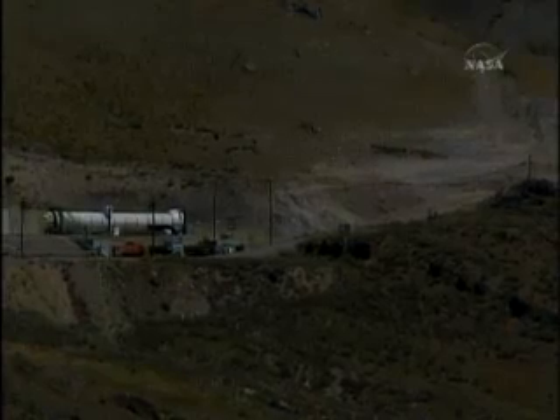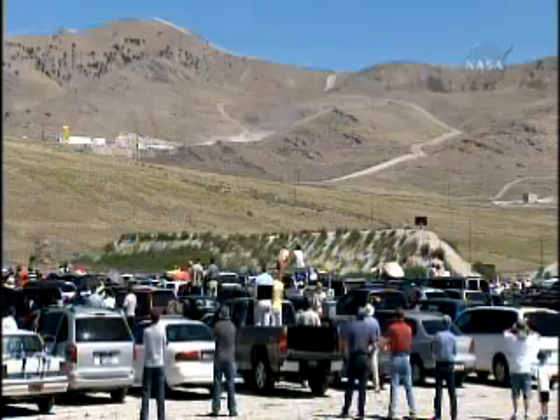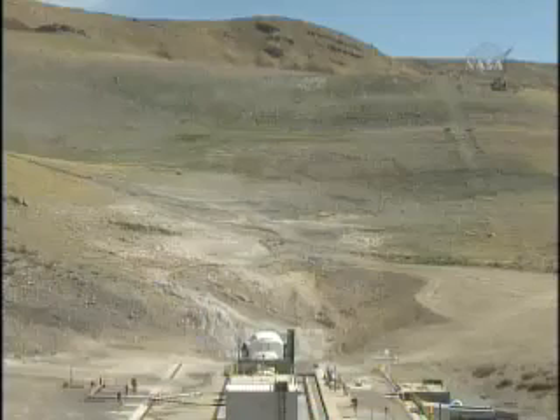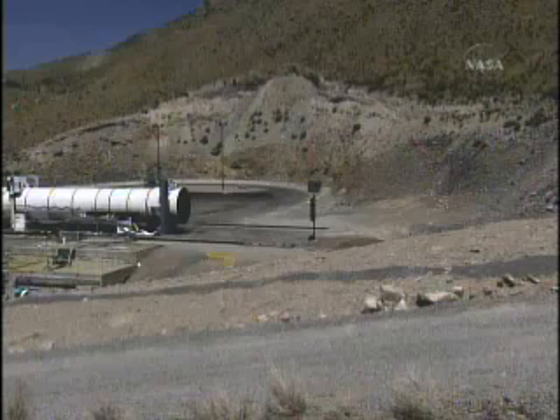Spectators now have a laser beam focus on the test. The crowd has become quiet in anticipation. T-minus 30 seconds and counting. Motor is armed. T-minus 20 seconds.